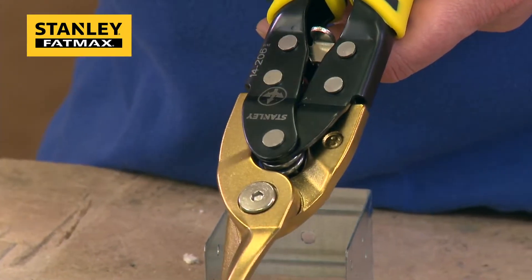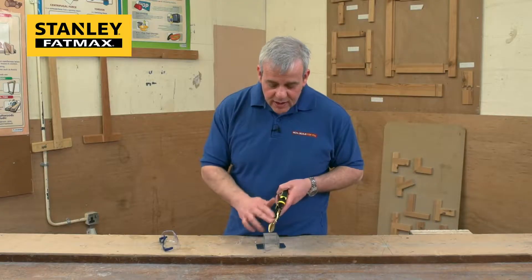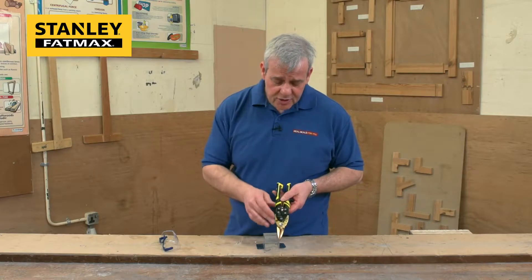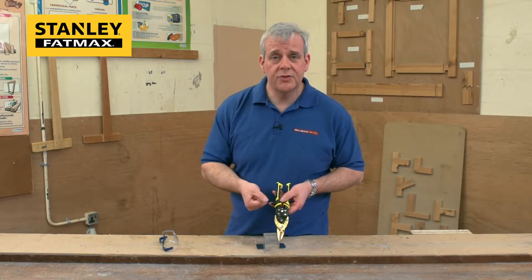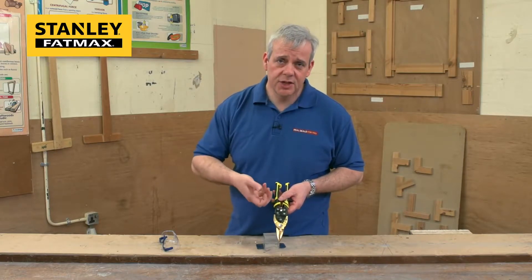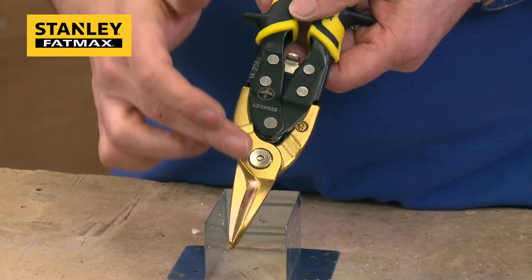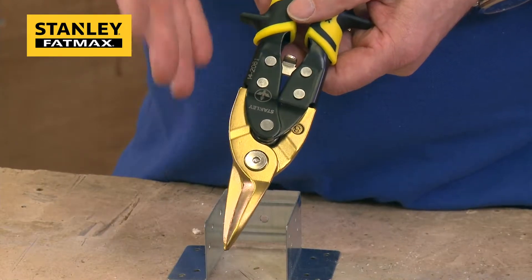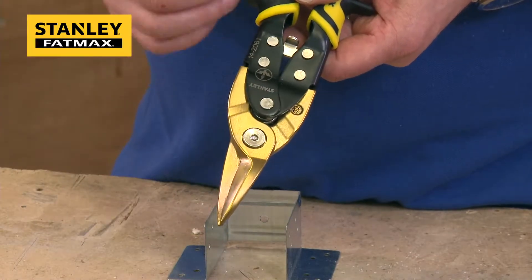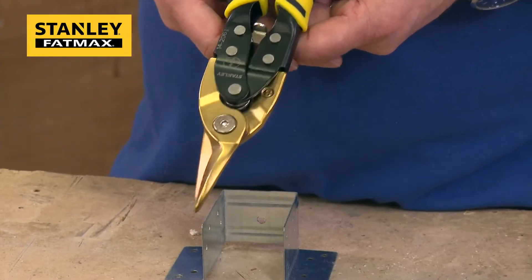Now we come to the business end where you see the nice gold-coloured head. It's not just for effect — this is a titanium coating, which gives you extra benefits. It reduces friction so the blades won't clog in the materials you're cutting, whether that's sheet steel, plates, or similar sheet materials. It also resists rust, so if you're working in damp environments or the snips are stored in a damp toolbox, they're not going to rust up.